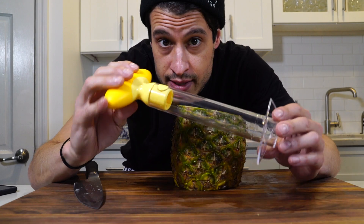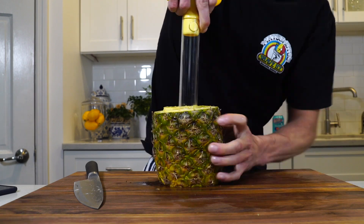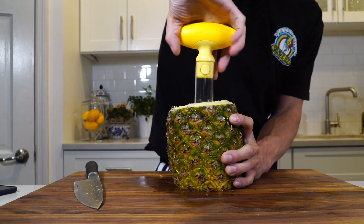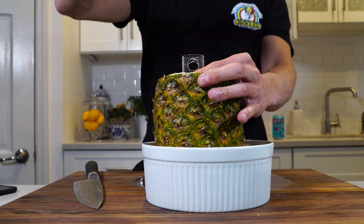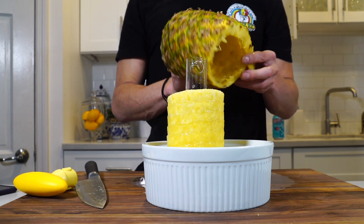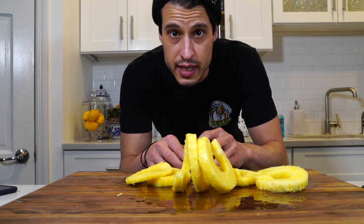This thing cores and slices. You're going to want to line it up where the core is. You just push and spin. Top this off. It's pretty easy.